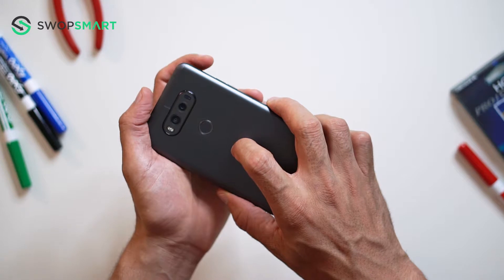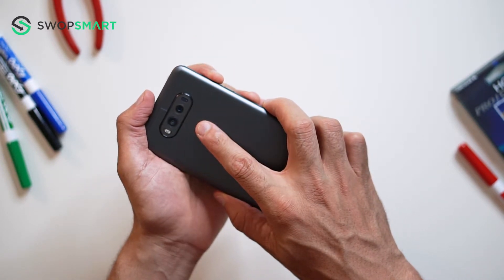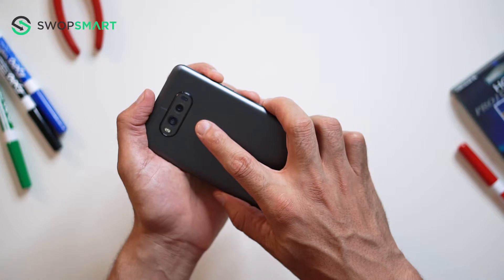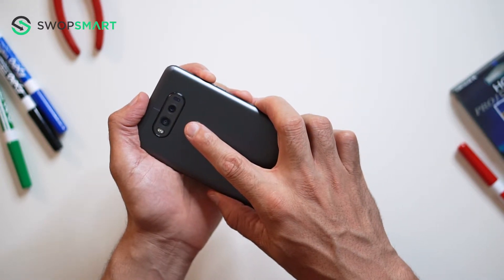To hard reset your device, you will need to hold the volume up button and power button together until the LG logo appears. Quickly release the power button and then immediately press the power button again while still holding the volume up button.